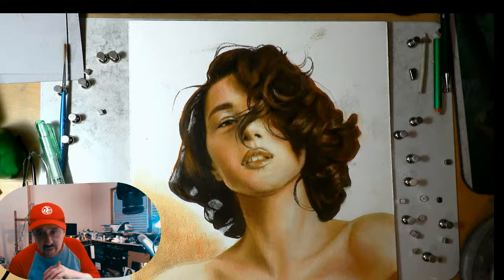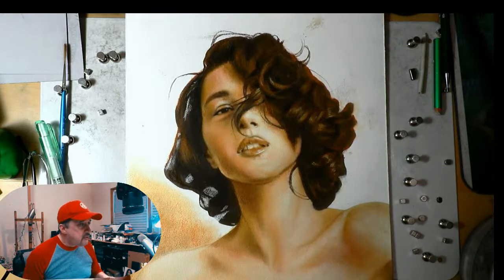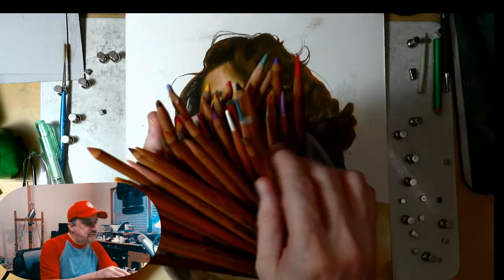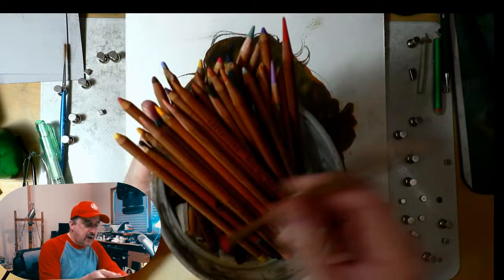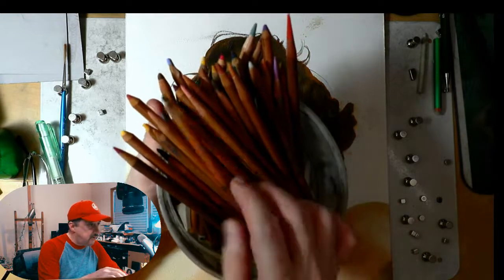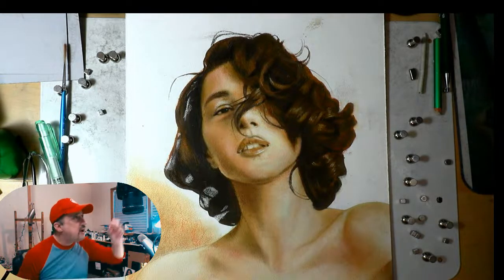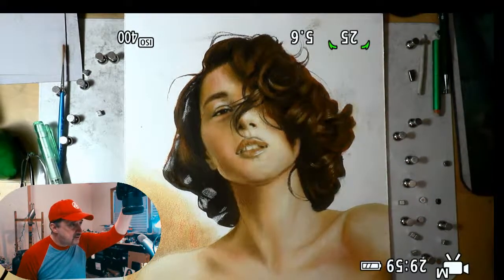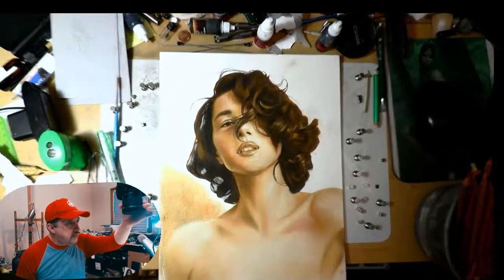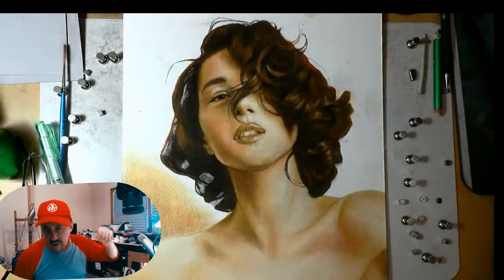Thank you, Colette and John. Now we're using pretty much only these — the pastel pencils by Faber-Castell, and also Cretacolor makes fine art pastel pencils. I'm using those two sets, select colors. I could always zoom out and zoom in — so here's the whole picture, which is really cool to see, and then we can zoom in even further.